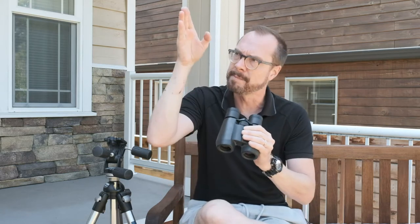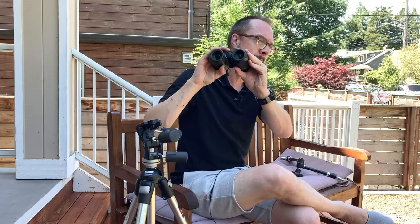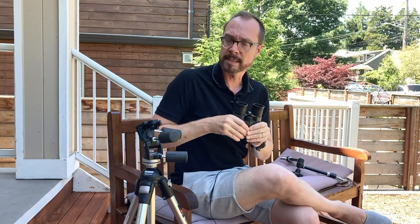Last night my kids and I came out here on the deck to look at Comet Neowise, and I found it pretty quickly. I showed them how to look at the Big Dipper and then find the comet, but they had a little bit of trouble — it was a little dim. So I decided I would make a binoculars mount so that I could set it up and they could find it real easily.